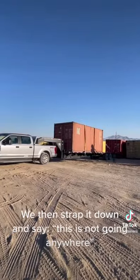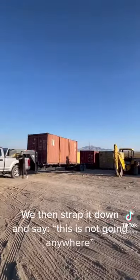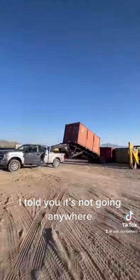We then strap it down and say, this is not going anywhere. I told you it's not going anywhere.